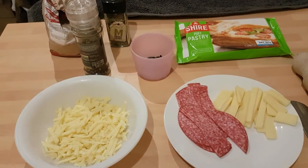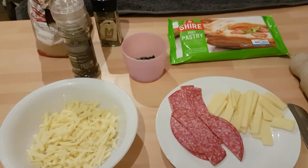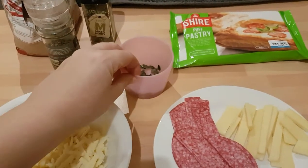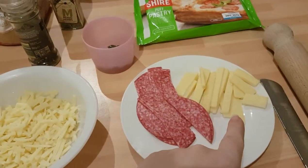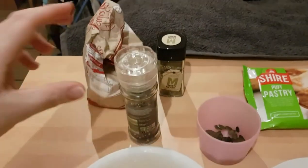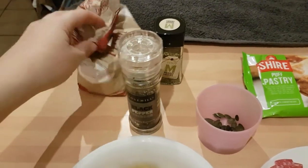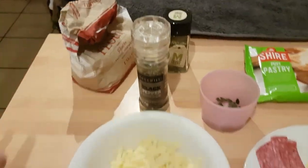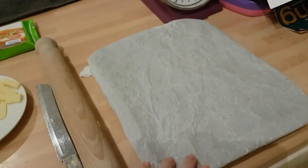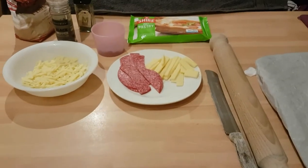As for our recipe in part one, we've got our puff pastry — shop bought, nothing fancy. We've got some pumpkin seeds for decoration as well as strips of cheddar, strips of salami, and some grated cheddar cheese. We've also got some mixed herbs, just some black pepper, flour just to dust our surface, along with our rolling pin, a nice sharp knife, and a baking tray all ready with baking parchment on to make things a lot easier and save time.